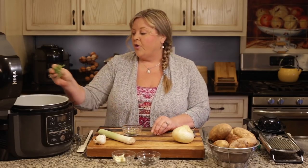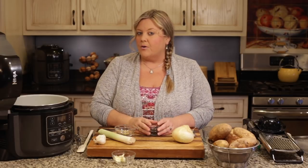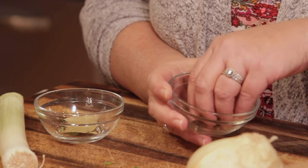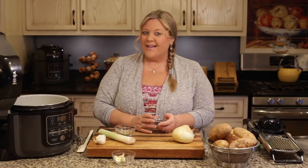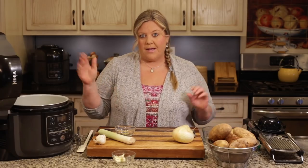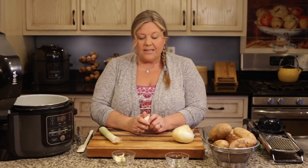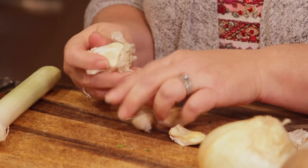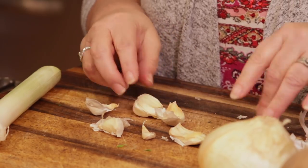I recommend using fresh thyme, but if you don't have it you could use dried — probably one to two teaspoons. Then I have a half tablespoon of whole peppercorns, which will infuse the pepper flavor without leaving any black specks, making for a more attractive dish. If you're not a big fan of pepper, cut it back to one teaspoon or omit it altogether. I'm also adding two bay leaves, and the last ingredient is about six cloves of smashed garlic.